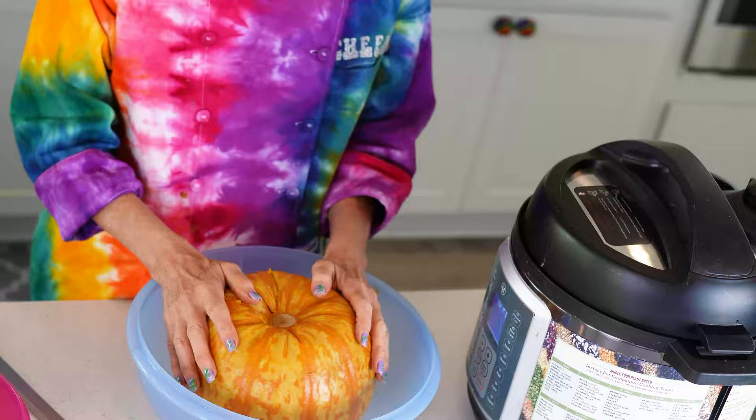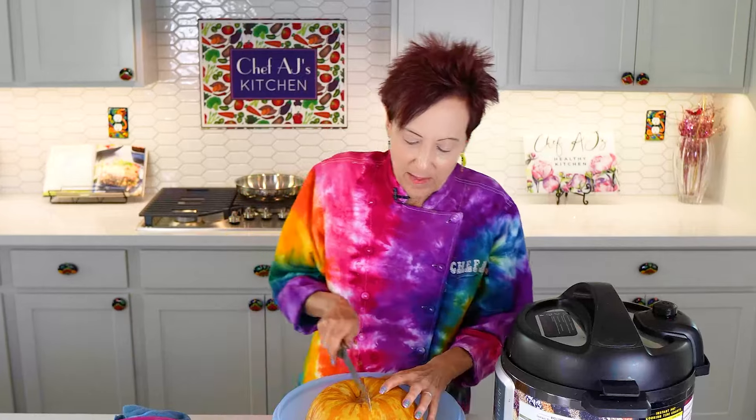These were a lot harder than the kabocha squash, so after 12 minutes it was not soft enough for me to pierce my fingernail in. So I just pushed the button again and cooked it another 12 minutes. You've got to let it cool unless you want to burn yourself.